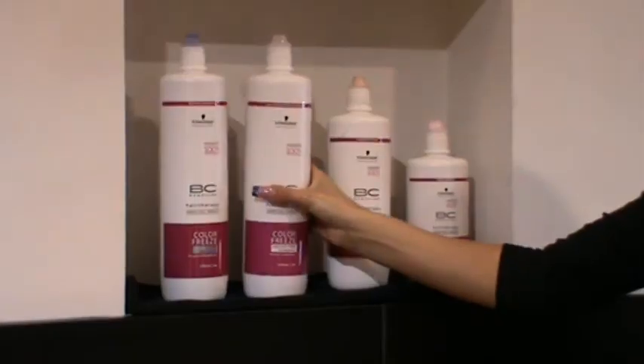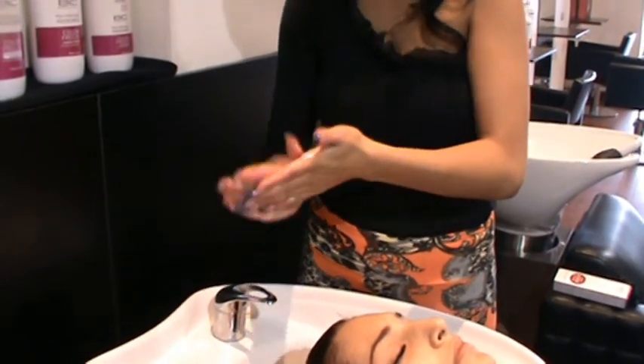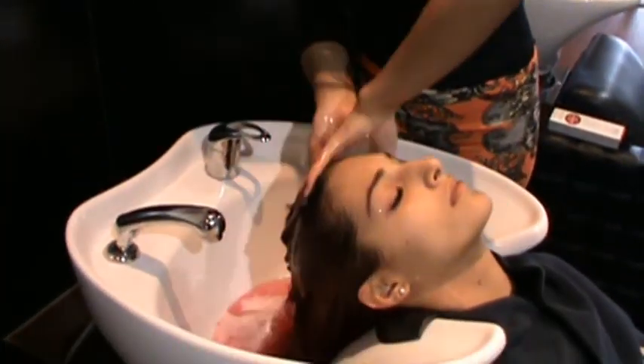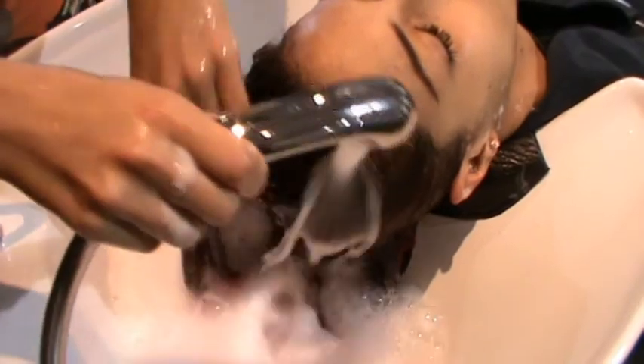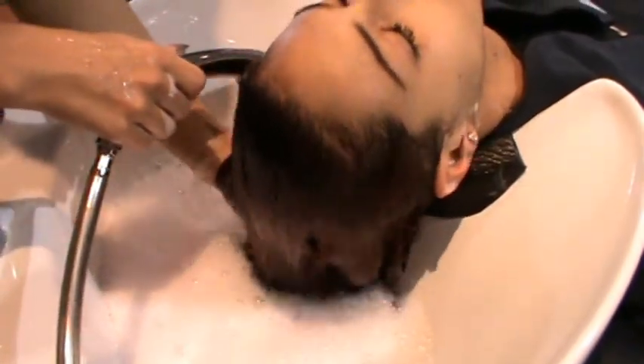Start off with shampooing your hair, preferably twice to get a squeaky clean finish. Then towel dry your hair and don't apply conditioner.